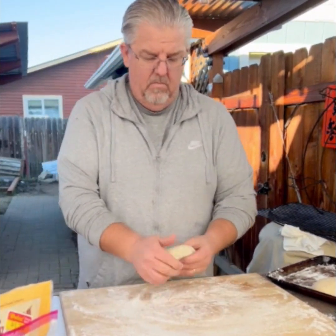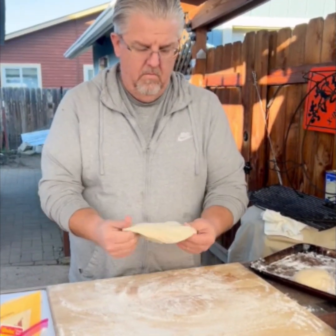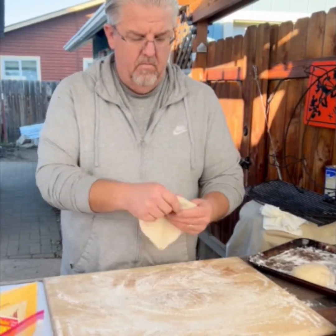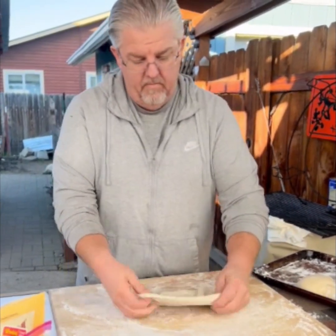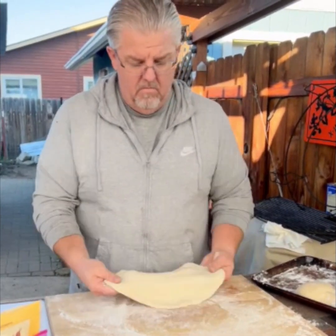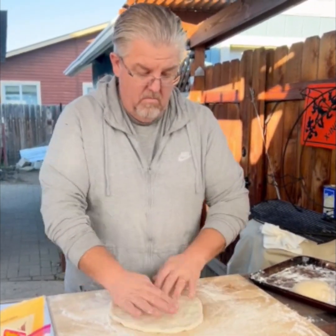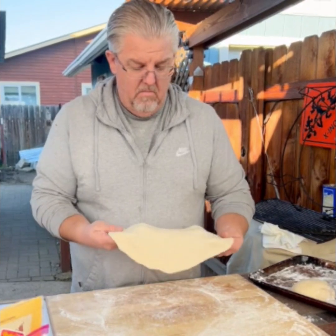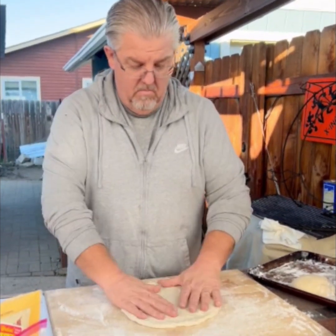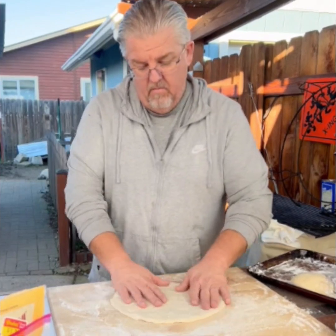To form the pizza dough, flatten the dough into a disk with your palm and fingers, forming the crust as you turn it. Using your fingertips, pull from the middle towards the outside, stretching the dough as you turn it. You can use the cutting board to pull the dough with the palms of your hands. Once formed into a round, pick up the dough and pull from the inside towards the edges to stretch it to the desired size. Be careful not to rip the dough as it gets thinner. The pizza dough is ready for your favorite toppings.